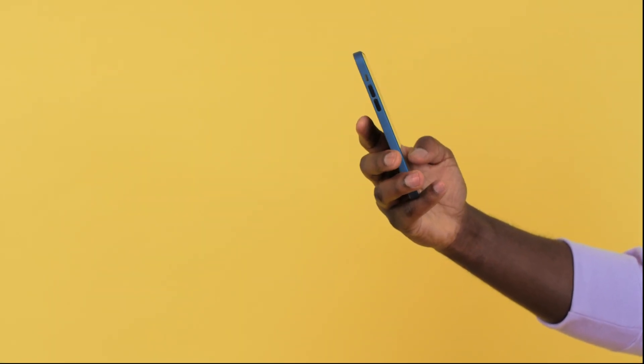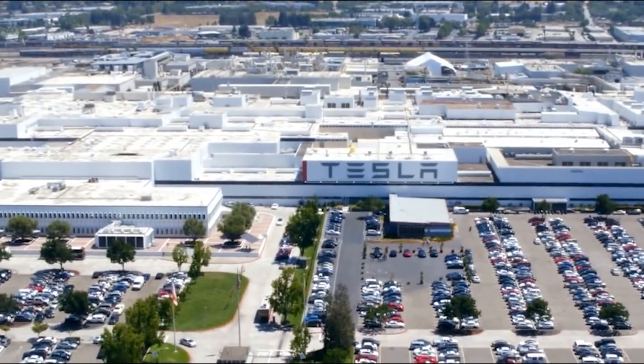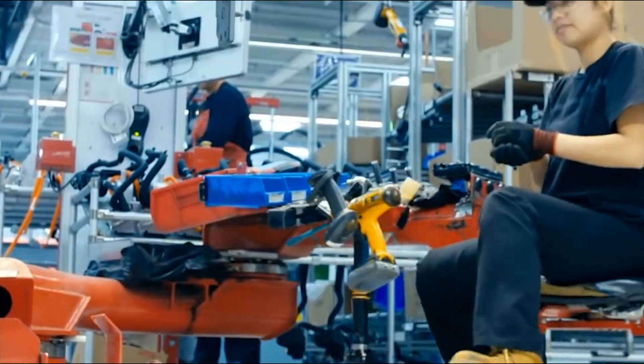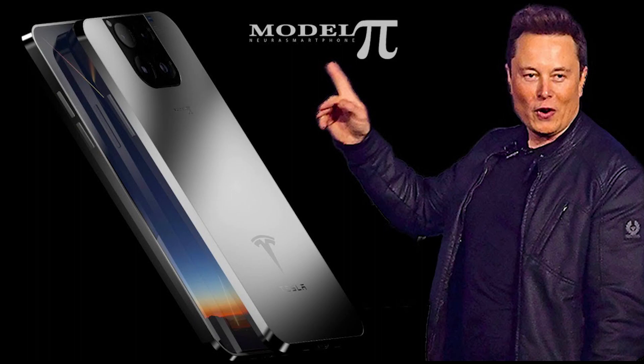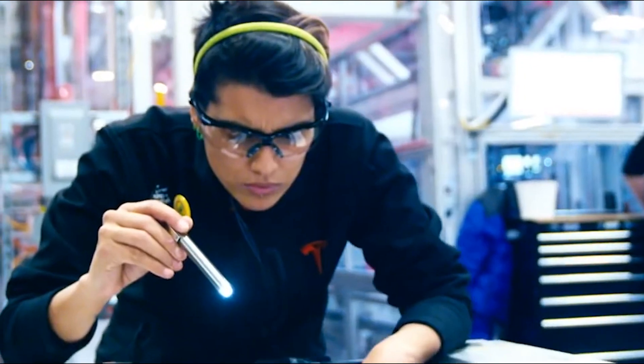Tesla fans expect much more from a phone made by the popular EV maker. This is because Tesla CEO Elon Musk is a huge fan of technology — Elon is known to add the latest and most advanced features into his vehicles at the time of release. So it is safe to say the Model Pi will not be a disappointment; we expect it to have the greatest and latest features and capabilities upon release.